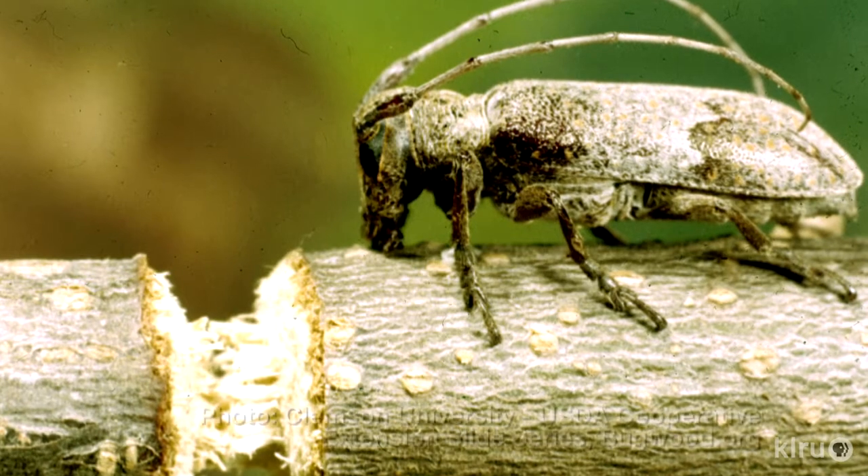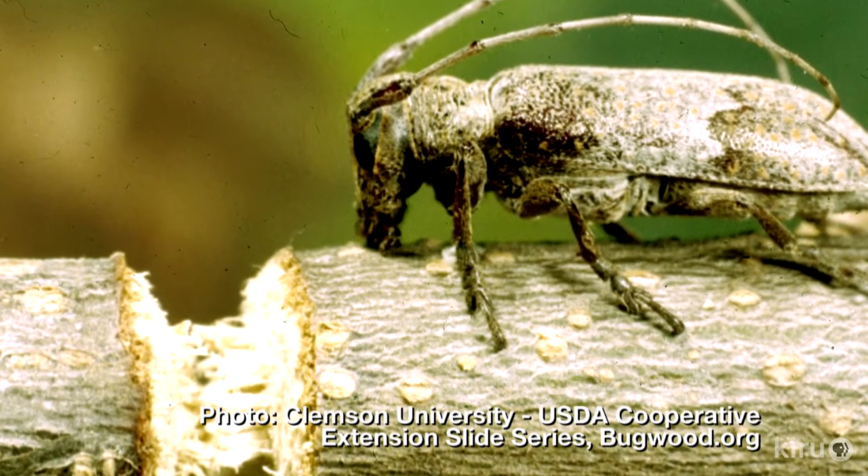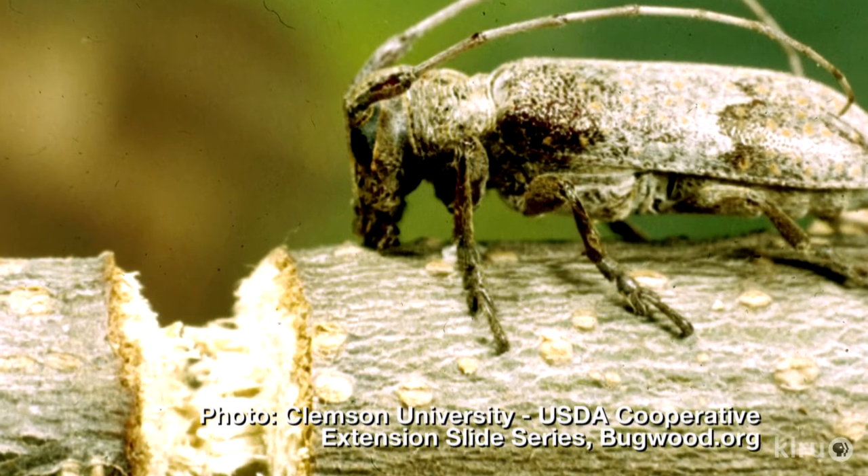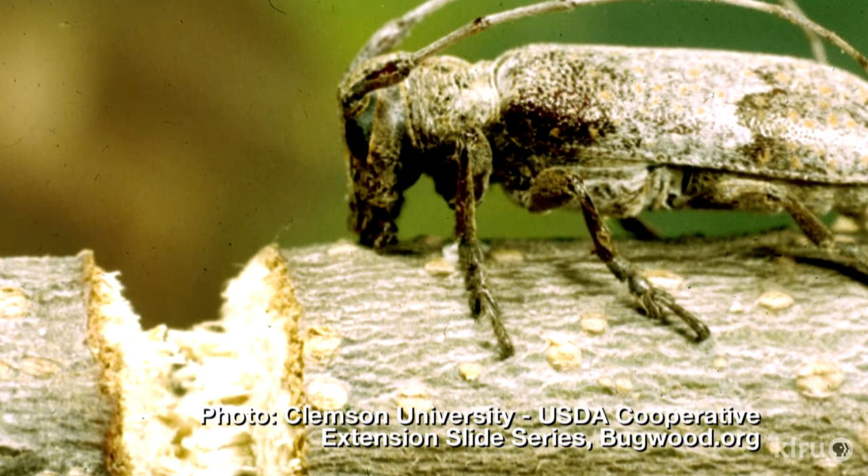The twig girdler is a beetle that's about a half inch to three quarters of an inch long. It's brown and has gray mottled, sort of yellow and white mottling on the back. The characteristic you'll notice most is that it has a very long antenna. It's part of the longhorn beetle family, all of which are problematic.